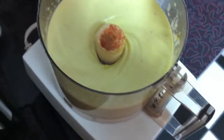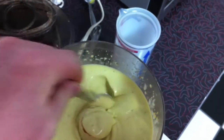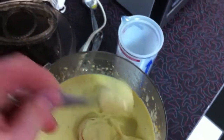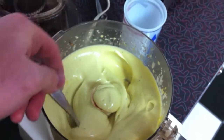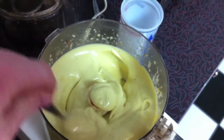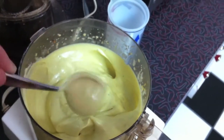It looks beautiful — that's perfect, that's exactly what you want. And that's going to be delicious on these wild Alaskan salmon cakes I just made. I'll link the recipe right below the video, but that's what you want your homemade mayo to look like.